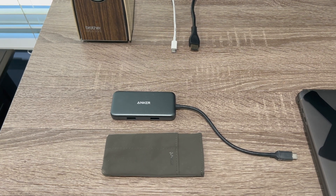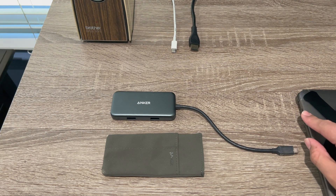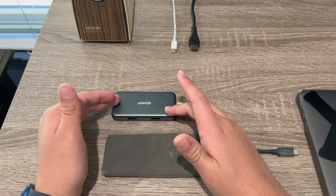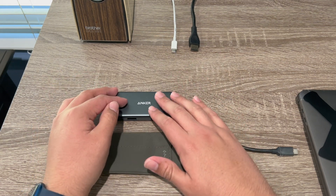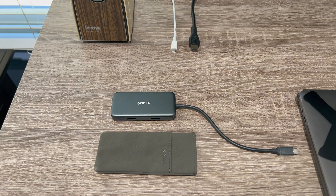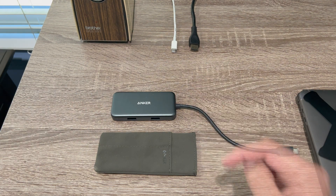This is helpful if you have a MacBook like me that only has two USB-C ports and you want to be able to plug in more adapters. There are other versions of this adapter, not Anker specifically, but other brands that have a bigger hub which you can plug in way more USB ports and two display outputs.